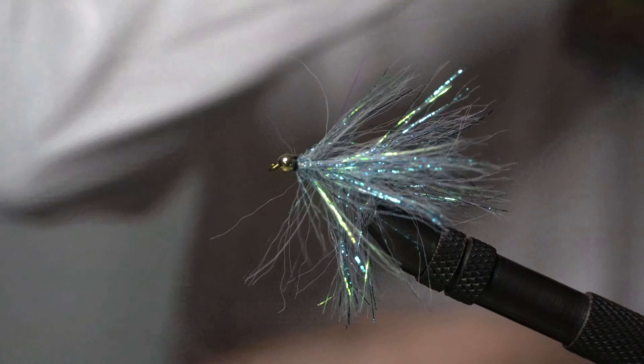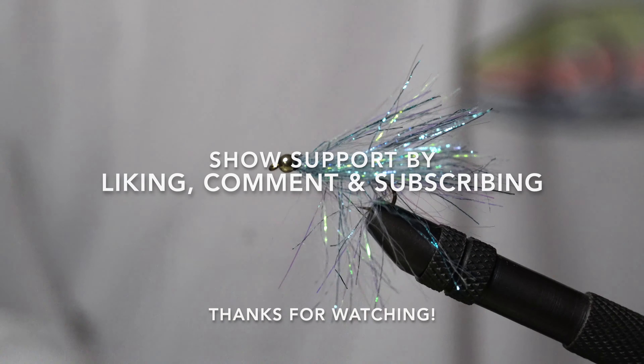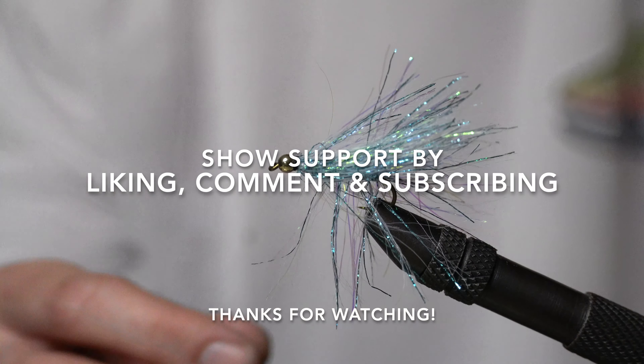You're going to hammer those bulls, you're going to hammer those salmon - let's go! Thanks for watching guys. If you want to see more of these videos, make sure you like and subscribe, turn those post notifications on. You know the drill, let's get it. See you guys.